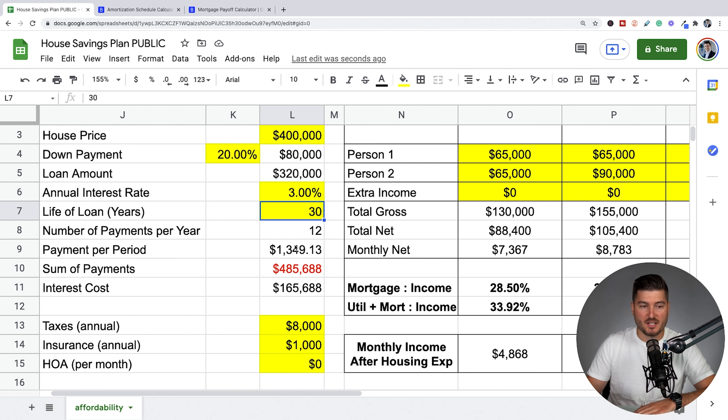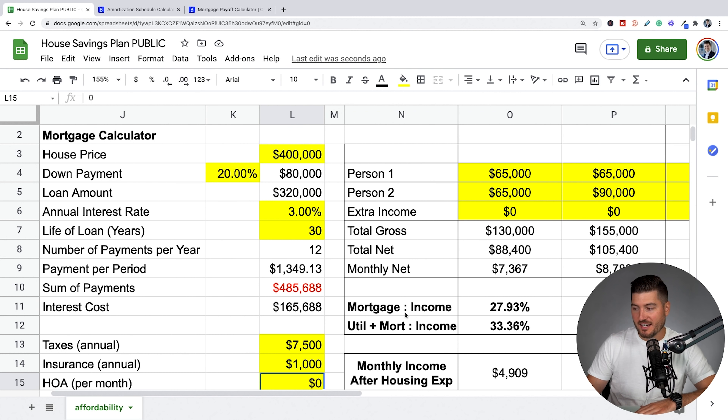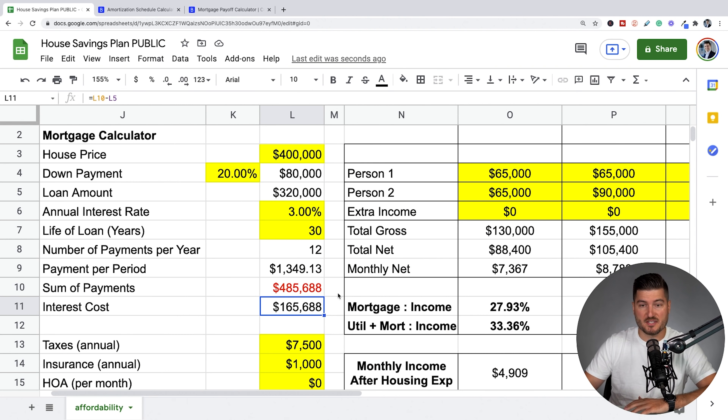Anywhere that's yellow means you are inputting this information. Taxes, let's call it $7,500 a year — some people pay more, some less; if you're in New Jersey you're probably paying more, in a rural area less. Insurance, we'll call it $1,000 a year. No HOA because these people don't want others dictating their lifestyle. The number of payments per year is 12, payment per period is $1,349, sum of payments is $485,688, meaning the interest over the term of this loan is $165,688.